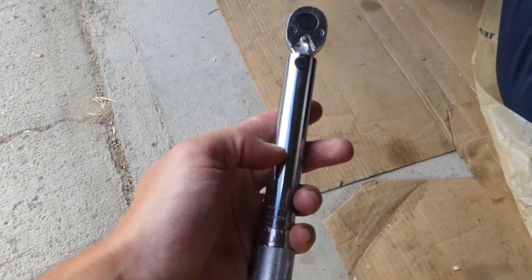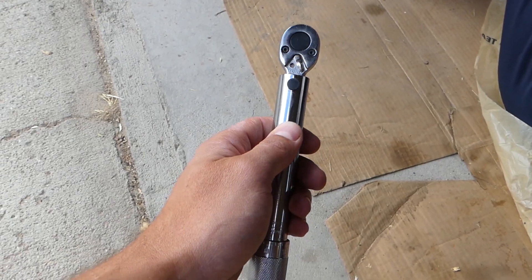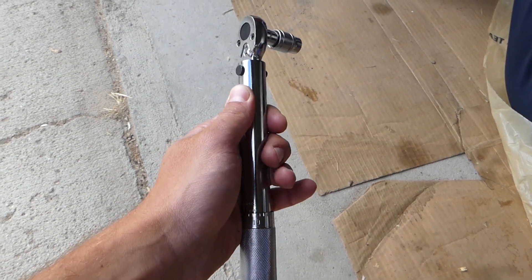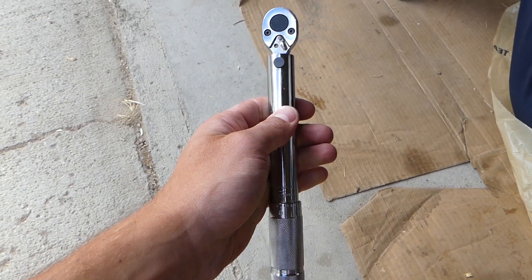According to the manual, the first step is to torque to 17.7 newton meters up to 21.6 newton meters. We have ours set at about 21, and we can go ahead and show you what we're going to do.